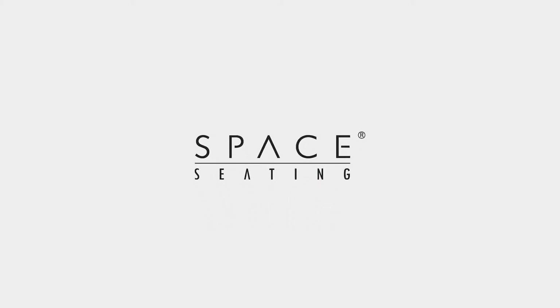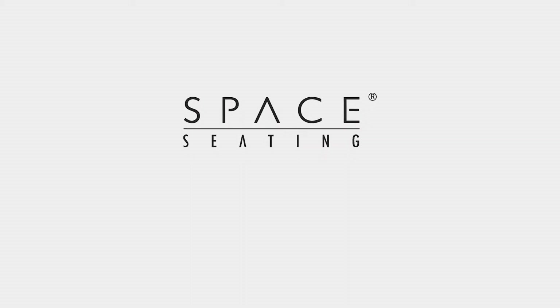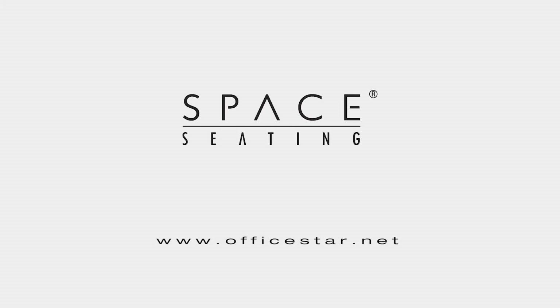To learn more about other great products available from OfficeStar Products, please visit www.OfficeStar.net. The Space Seating 75 Series from OfficeStar Products — Furniture for your world.